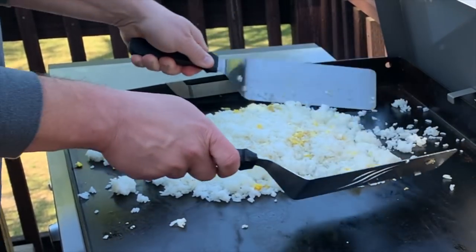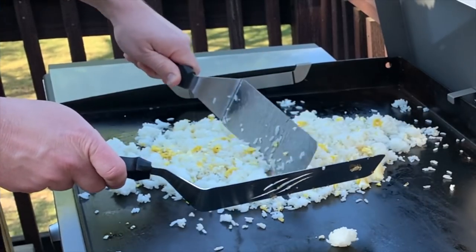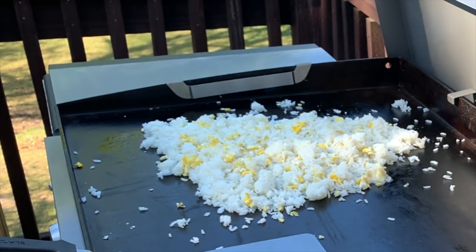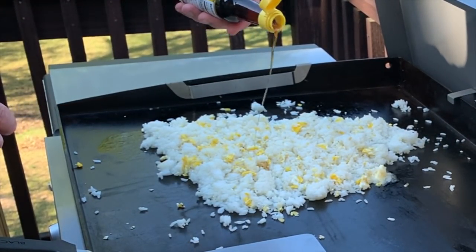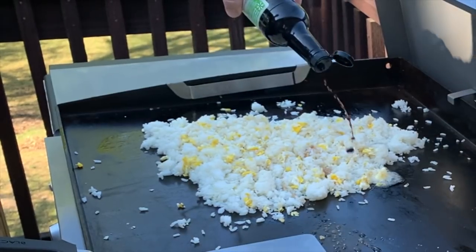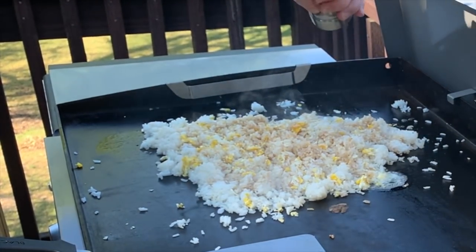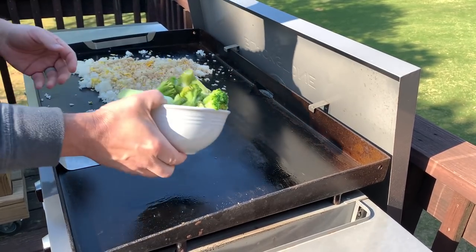Now we're going to get some soy sauce on the rice. I see a lot of people posting that they can't get the right flavor on their rice, and the key is sesame oil — but it's not a lot, so that's enough and we won't add anymore. Then add soy sauce, a little seasoned salt, and a little pepper. Since that's all good and going now, I'm going to go ahead and get my vegetables started on the other side.